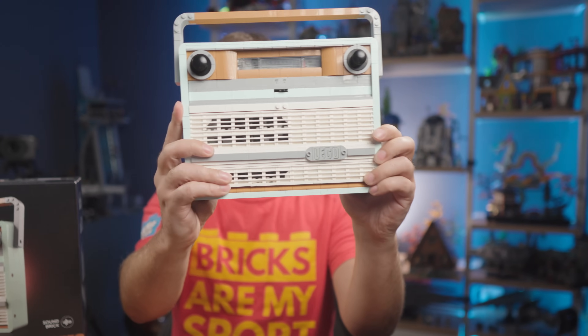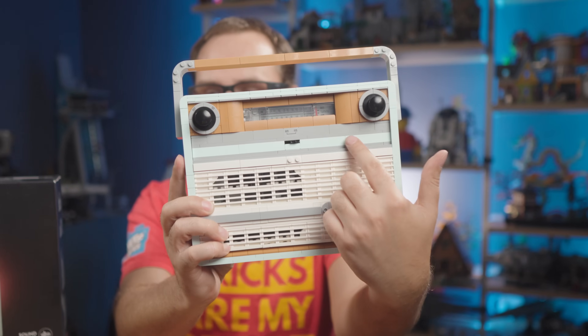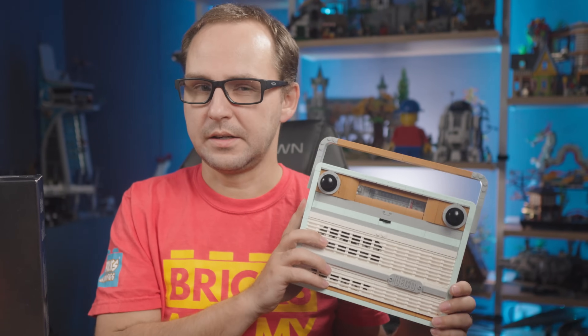Also, if you look super close, it kind of looks like a face — eyes, nose, and the mouth with the speaker.